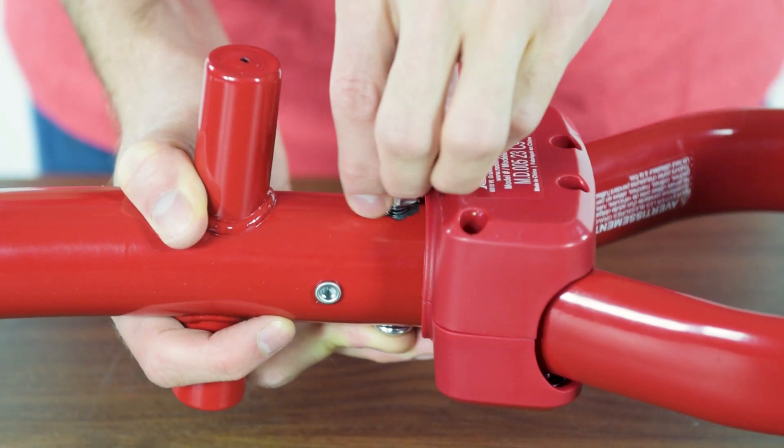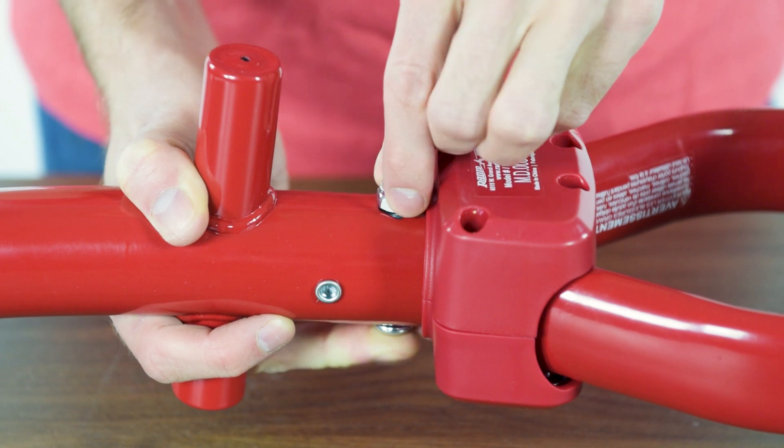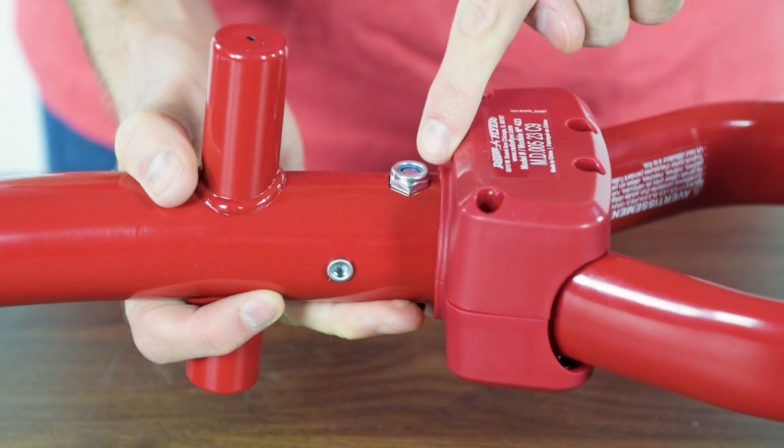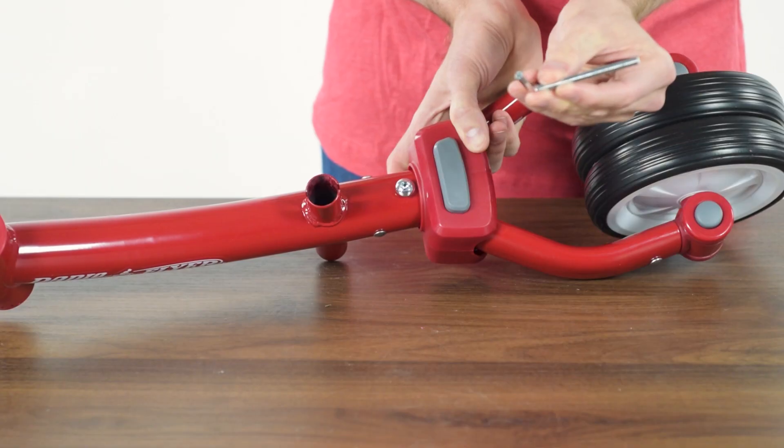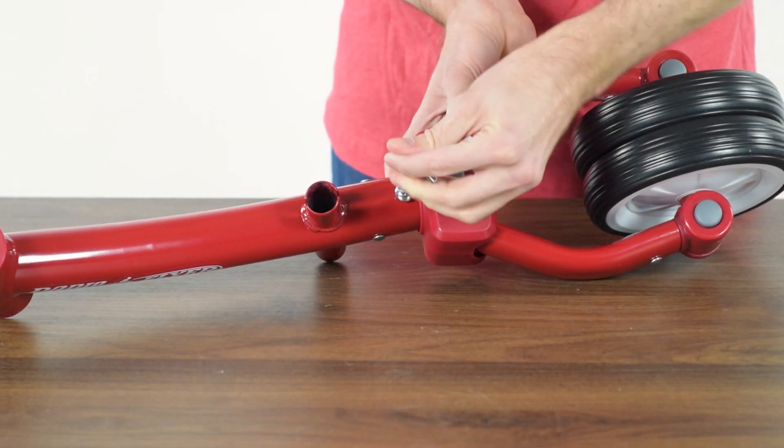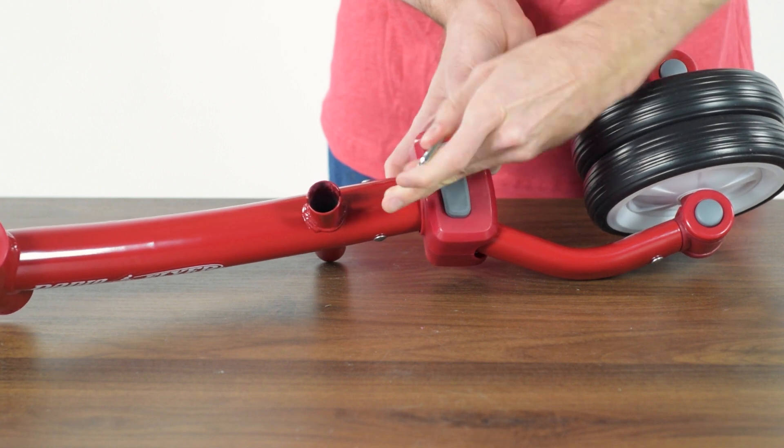Thread the lock nut onto the end of the bolt by hand. Press the lock nut into the hexagonal hole in the bottom of the frame. Use the provided Allen wrench to fully tighten the bolt while continuing to press on the nut.